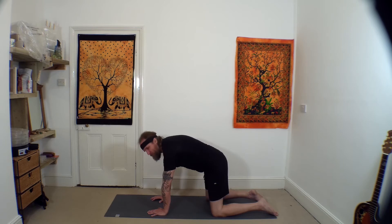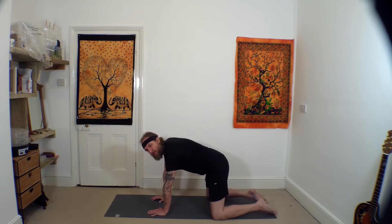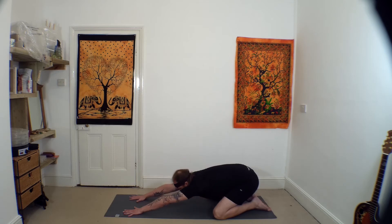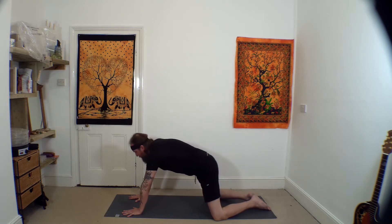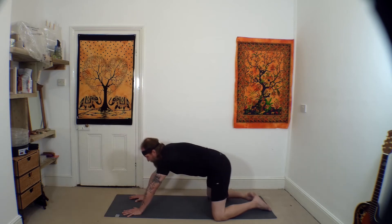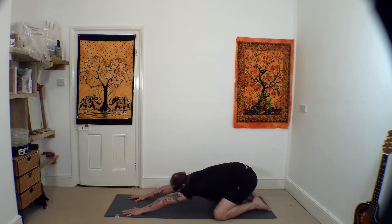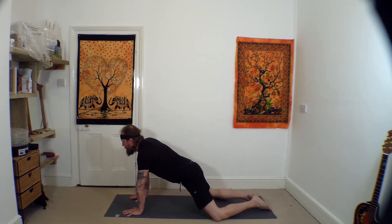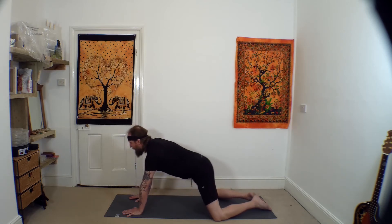In a flat back position, we'll come to extended child's pose. Take the knees a bit wider, toes towards each other, sitting back towards heels, sliding and walking the hands away. Then inhale, lifting up. Bring your shoulders forwards, breathing out as you come down. Inhale coming up, and breathing out back down.